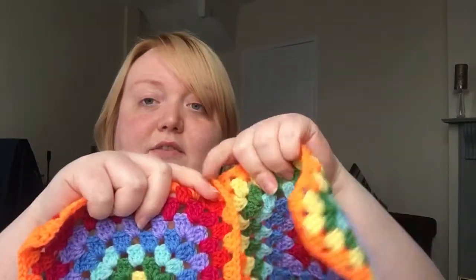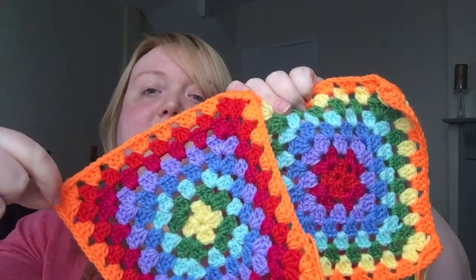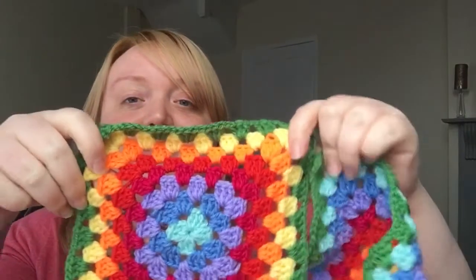I'm confusing myself a bit because I'm not doing them in any order. These two end in orange, and the colors are all in the right order, but one is going inward and one is going outward. Basically, there will be two squares ending in each of the colors — we all understand that now!